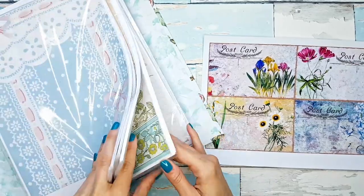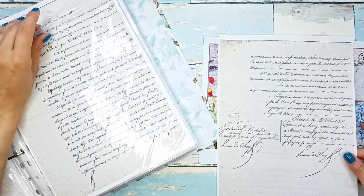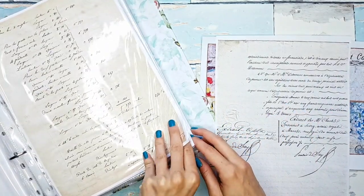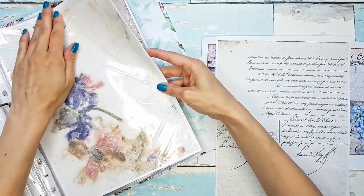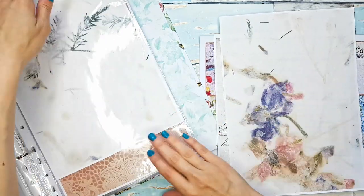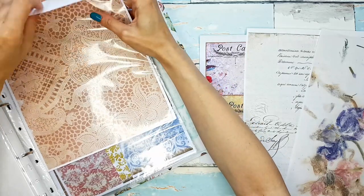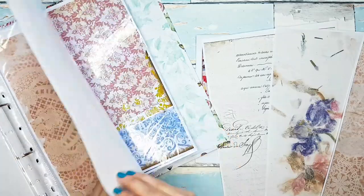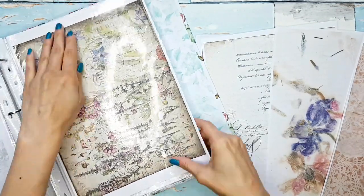I would definitely like to use some of these — these are French letters from Tailor Made Journals. As always I will link the shop below, I use their stuff so much. Then maybe some of these handmade papers — digital handmade papers from Digital Curio. Then I'm thinking some of these coffee and avocado lace pages, also from Tailor Made Journals.